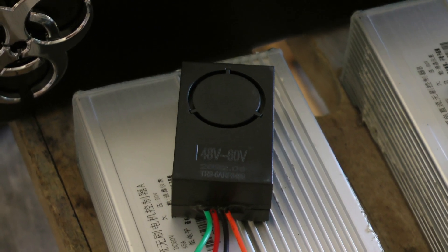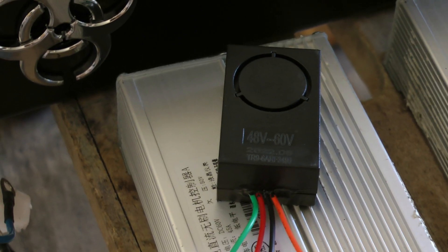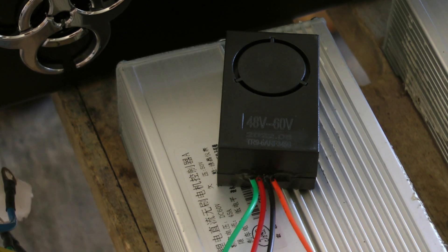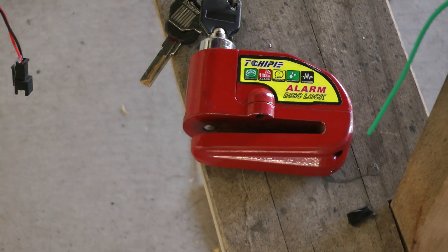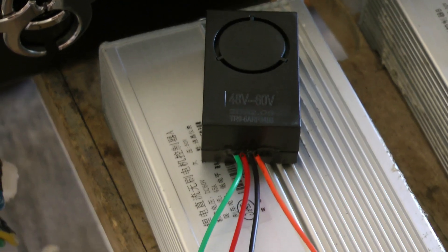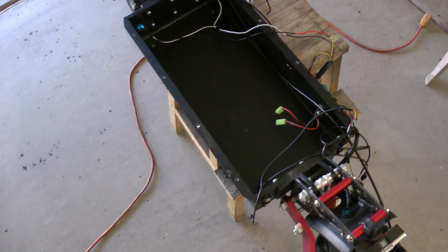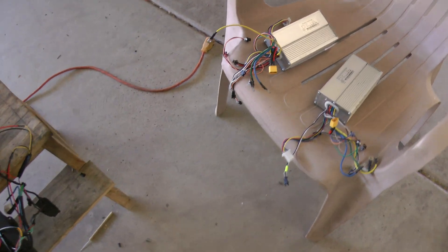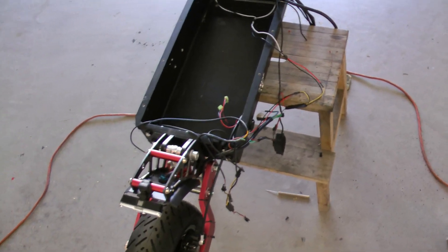In my last video I removed the alarm module from the scooter - I don't really use it and I wanted to free up a little more room. I also use a disc lock that has an audible alarm built in that works really well, so I didn't need the old one. I removed it, bypassed it with a little jumper plug, and then I fully gutted the chassis, completely disconnecting both controllers and all the cabling.